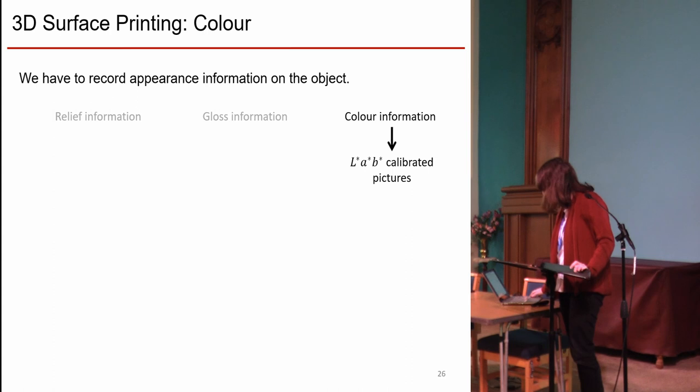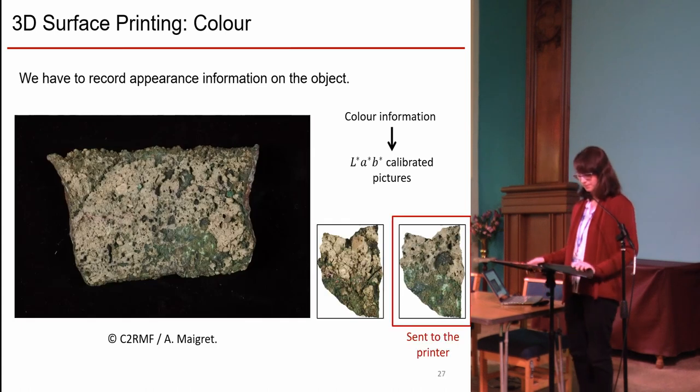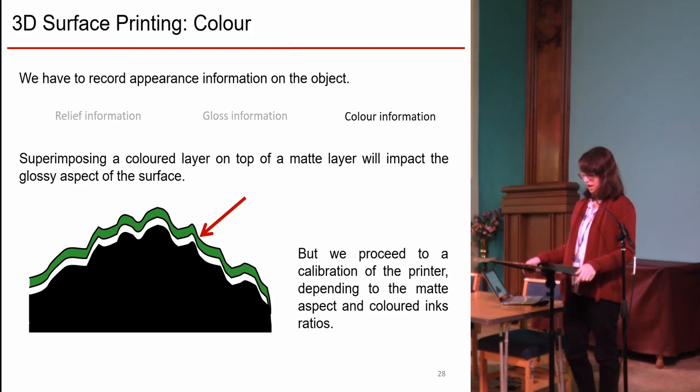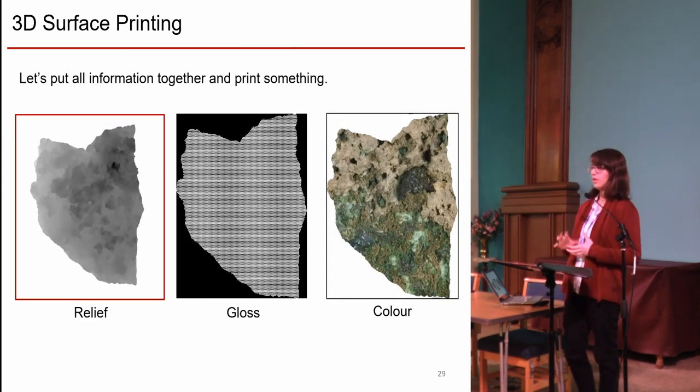Finally, we made the color acquisition by taking calibrated pictures with a color target. That gives us high-resolution pictures on which we cut out the shape of our filling and send this information to the printer. When adding a colored layer on top of the matte layer, we change again the visual sensation, so we proceed to specific calibration of the printer in the matte range. So we have relief, gloss, and color information — and we just have to put them together to print something.